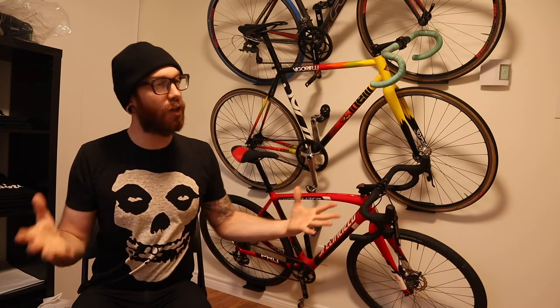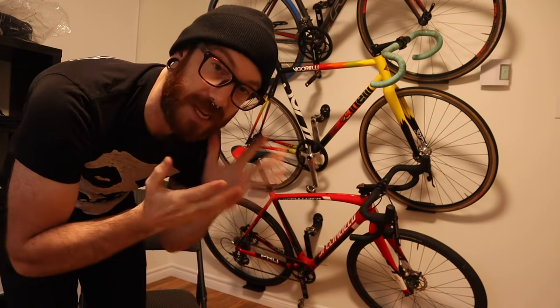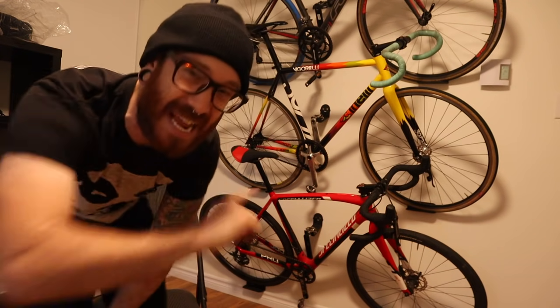This is, as I assume a bunch of you already know, or at least you can tell, the beginnings of my at-home office. There is still a long laundry list of things that need to be done before it can truly earn itself that name.